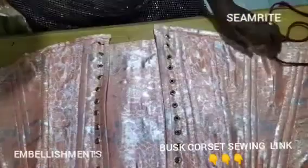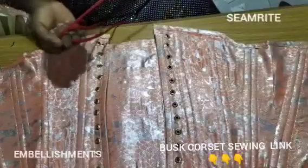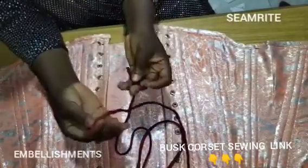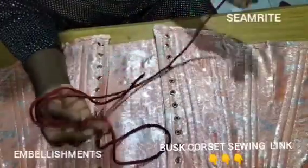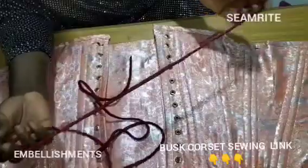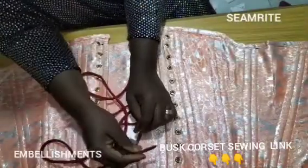I'm done with my eyelets — you can see them looking beautiful right there. I have my rope; if you go to the market it's called an eyelet rope or corset rope. It's available all over the place so you can choose any color of your choice.